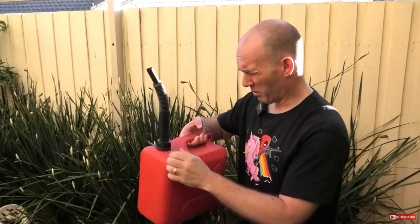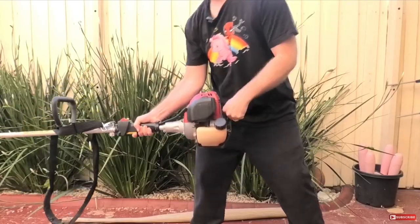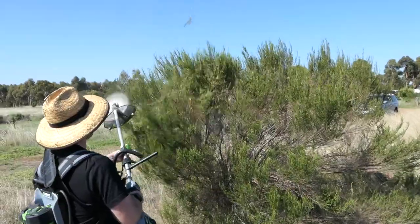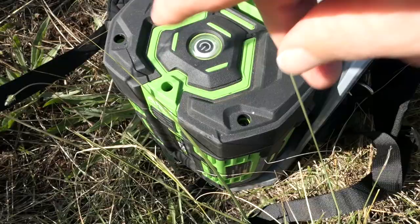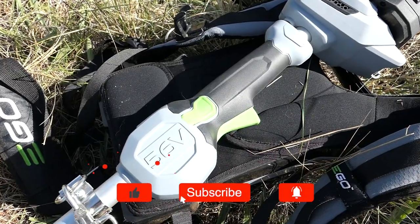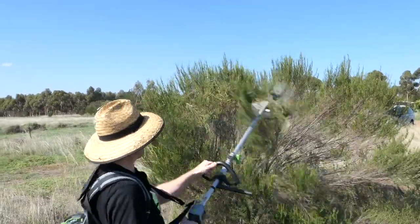If you're sick of having to keep your current brush cutter fueled, topped up with oil, and performing fiddly spark plug changes and more, then look no further folks — the Ego Brush Cutter is for you. Just slide in the battery and press the go trigger. It's that easy. And importantly, it takes the hard work out of keeping your yard neat and tidy.